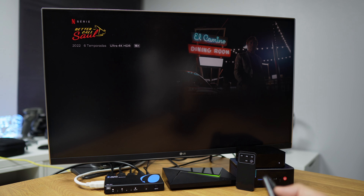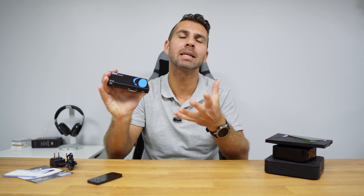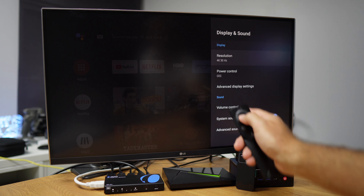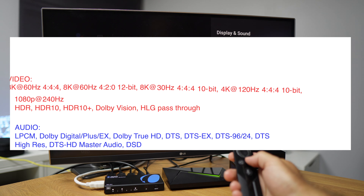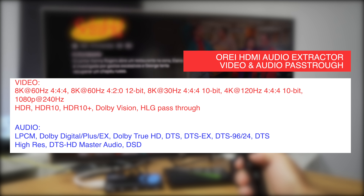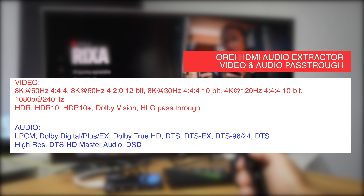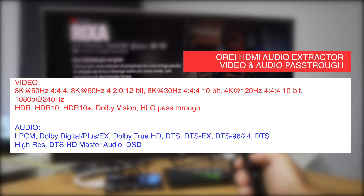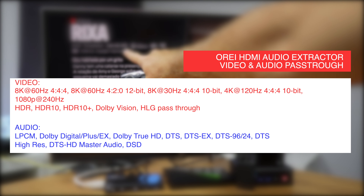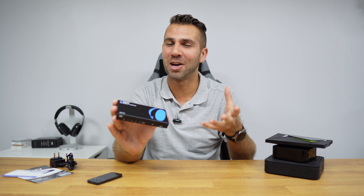Another important factor is that our devices are capable of emitting high-resolution and high-quality video and audio codecs, which the Orei switcher is capable of handling and transmitting exactly as captured from the device. It outputs up to 8K at 60Hz, 4K at 120Hz, 10-bit video, HDR10+, Dolby Vision, HLG, Dolby Digital Plus, Dolby TrueHD, and a lot more.